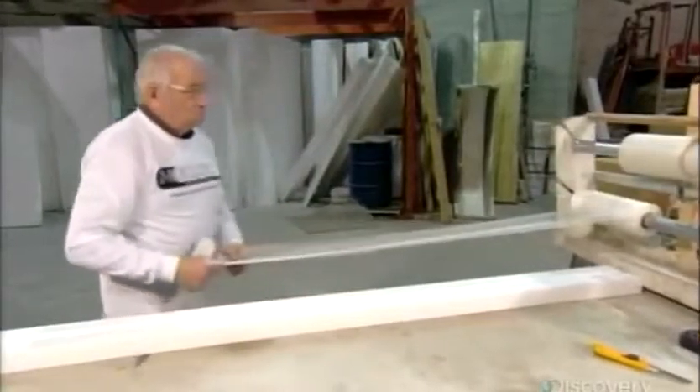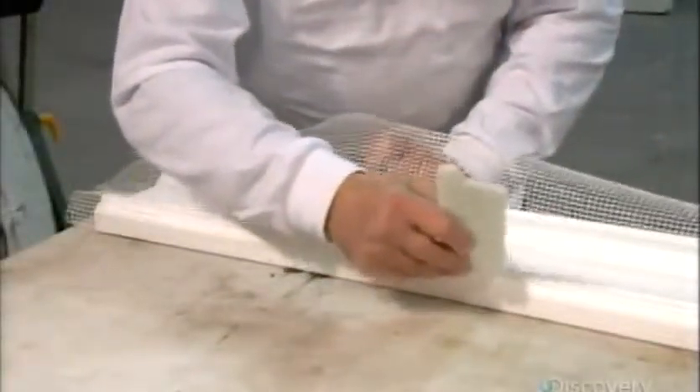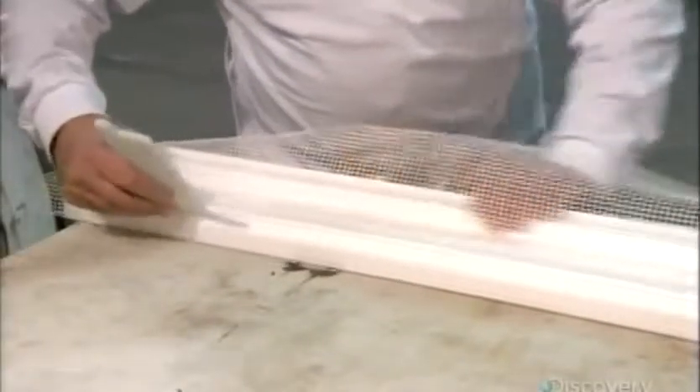A worker now wraps the cut foam moldings in fiberglass mesh. Pre-infused with glue, the mesh instantly adheres to the foam. This mesh adds strength to the molding and also makes it crack resistant.